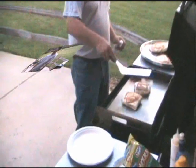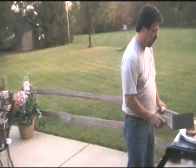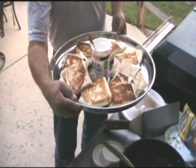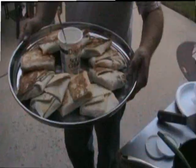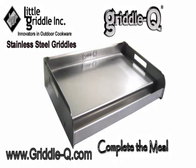As you can see, I've got a plate full of these things, and that was two pounds of hamburger right there. Enjoy! I hope you enjoyed this demonstration, and if you would like to find a Griddle Q online, go to www.griddleq.com to complete your meal.